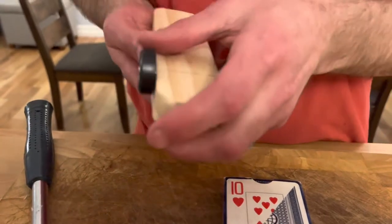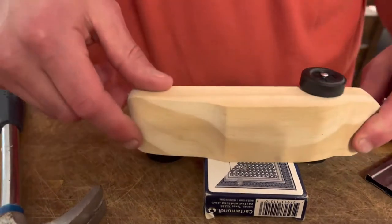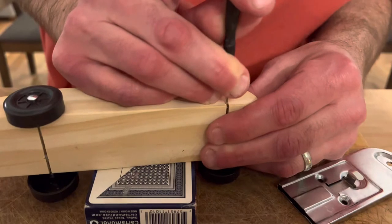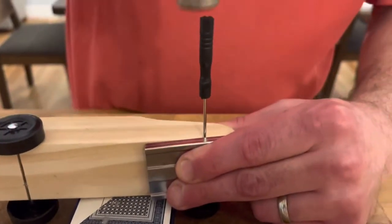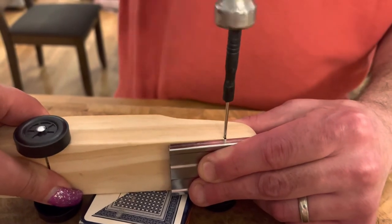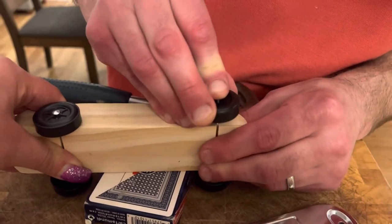Now it's nice and even and in there. I'm on a good roll again — I'm using the deck of cards to support the wheels so I don't put pressure on them when hammering. I'll poke another hole on this side. The wood is a little harder here — with pine wood it really varies, some is hard, some isn't. Sometimes you need an assistant to hold it down.